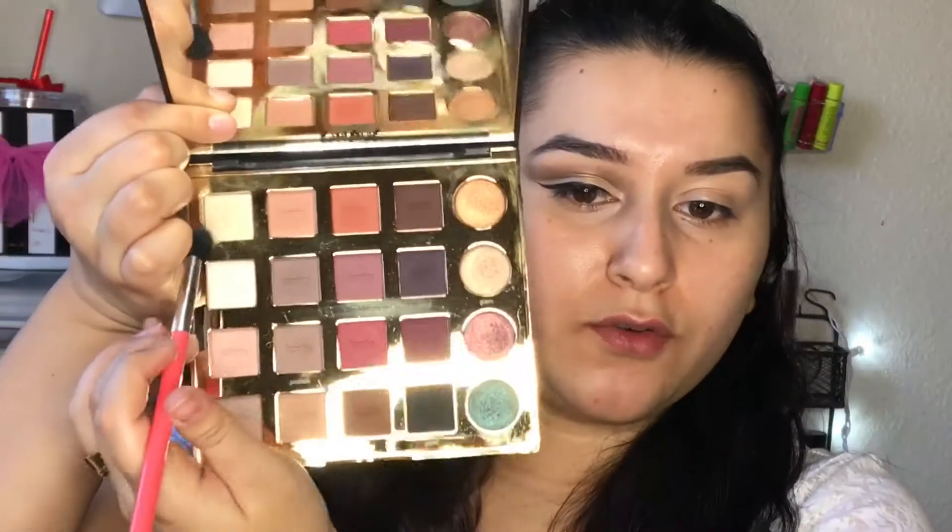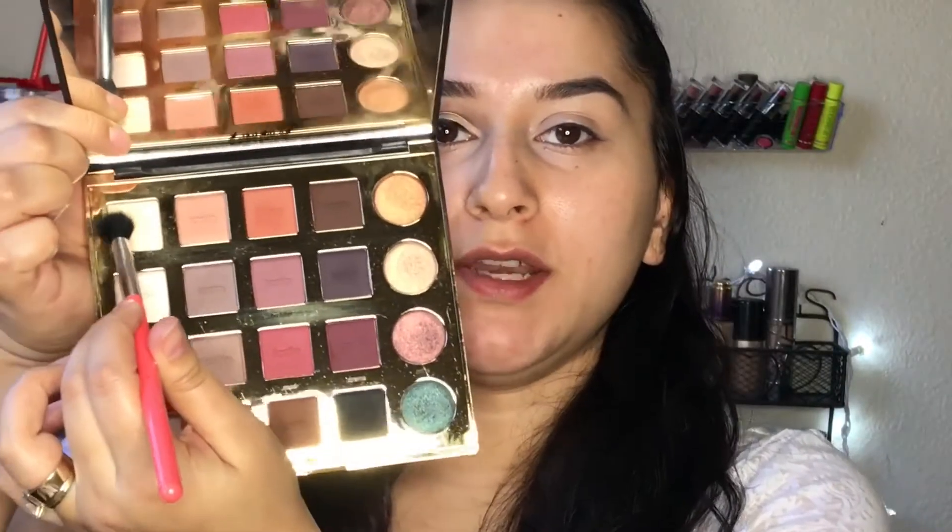Alright guys, as you can see I already have one eye done — I just wanted to get it out of the way so the video isn't super long. I already primed this eye, so now I just have to go ahead and set it. I'm going to take my Tarte Pro palette from Tarte, grab a fluffy brush, pick up this light vanilla color, and use that to set my base.